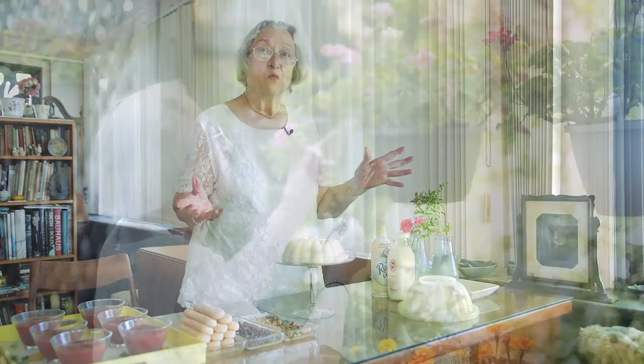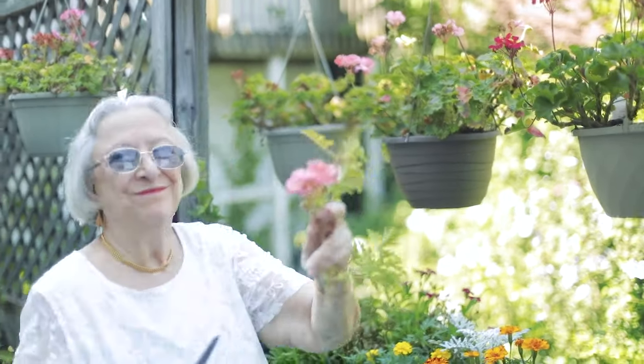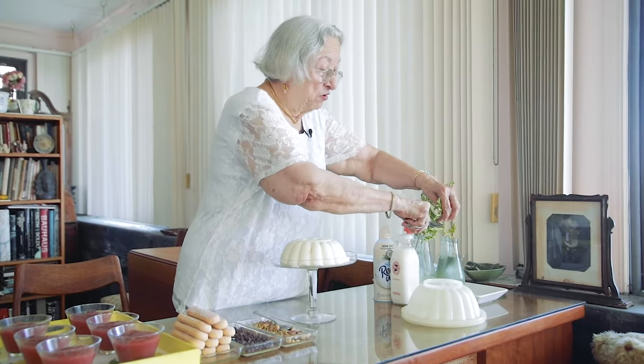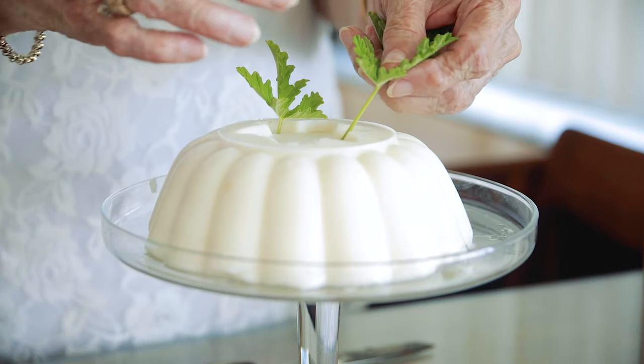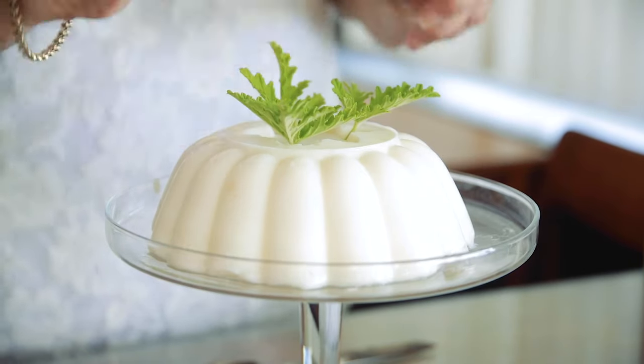We are going to decorate it with edible flowers and leaves. These are rose geraniums — very scented, magnificent. Malvarosa in Italian. I am going to decorate with Malvarosa because it is perfectly safe to use in food. I've been decorating cakes with flowers all my life, since before it became fashionable. I'm going to cut the leaves and decorate the top.